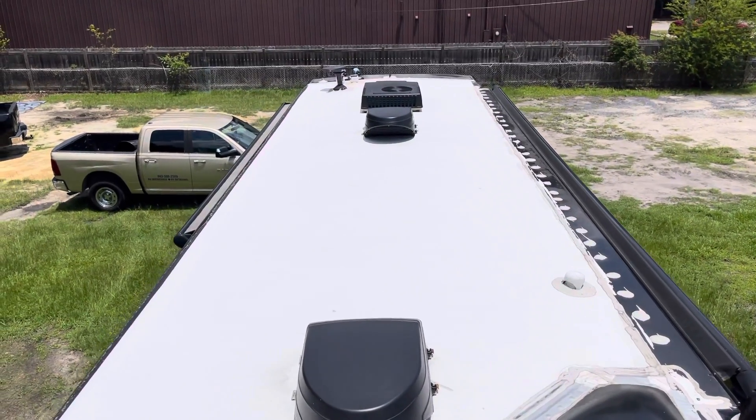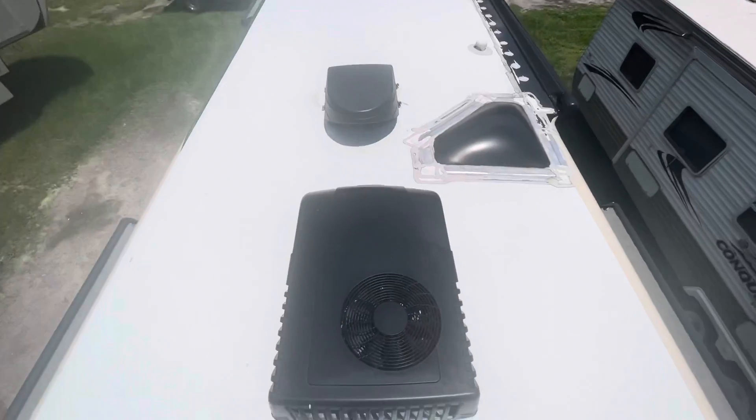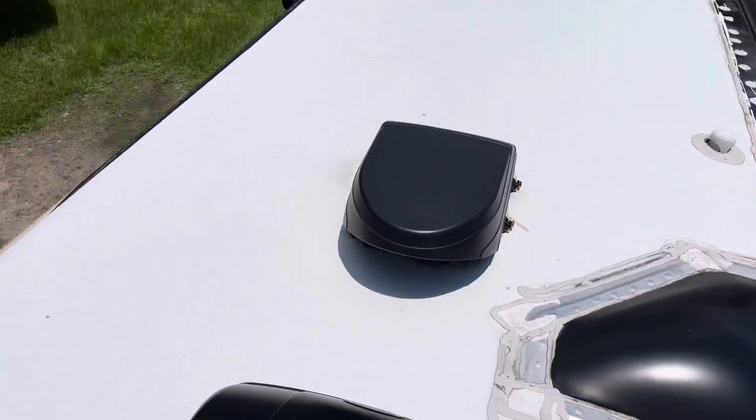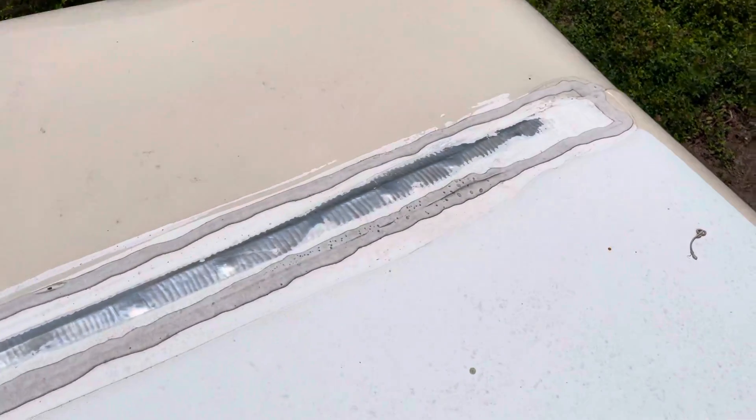We're now on top of the 2009 Holiday Rambler Ambassador, going to check the roof out. It's a fiberglass roof and really everything looks superb up here.